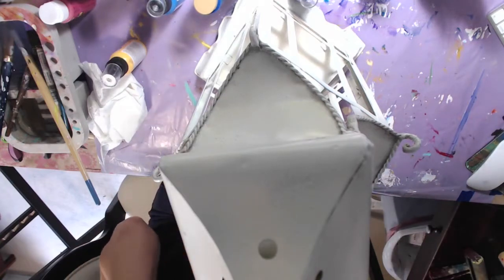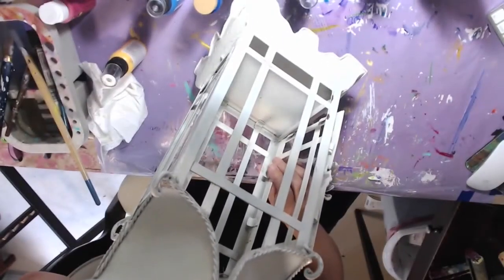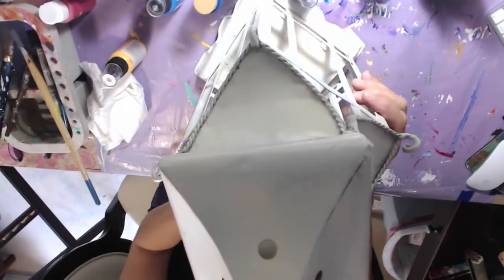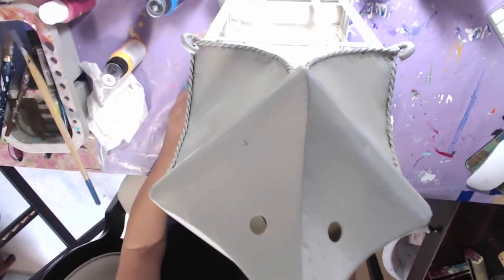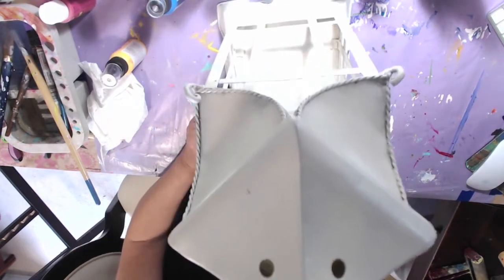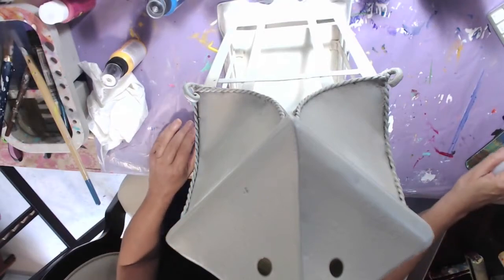You can kind of see the lantern — I did a base coat spray paint on it, and now I'm going to start using the outdoor patio paint to paint it. The glass is drying and while that's drying I want to figure out what colors I want to use on this.